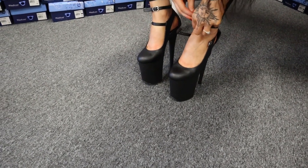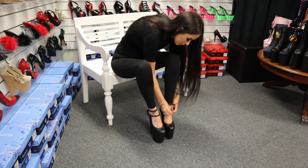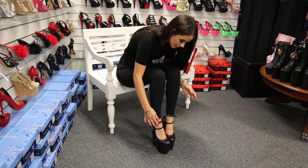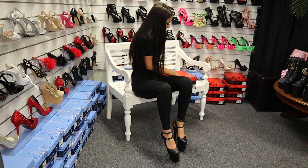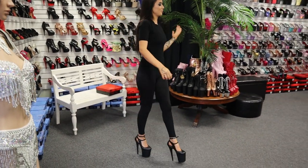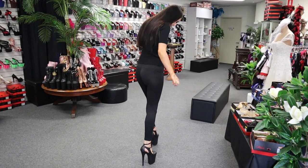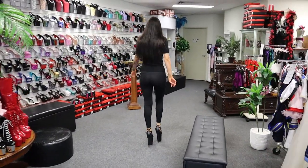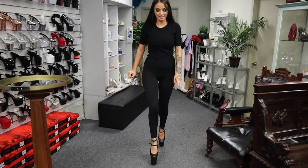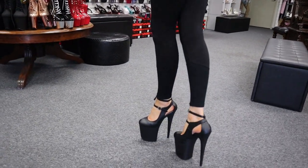There we go, second strap — there we go! How exciting. I'm going to give you a little walk. I feel like I'm taller right now. I haven't worn eight inches for a little while so I'm just going to be an extra bit cautious, but they look wicked — they are so cool. I definitely feel higher, just as expected. I actually do like the closed toe too, it's actually comfortable.